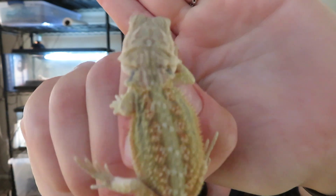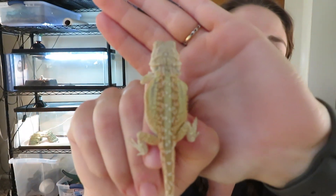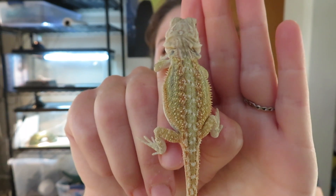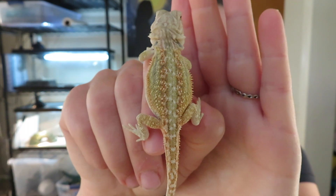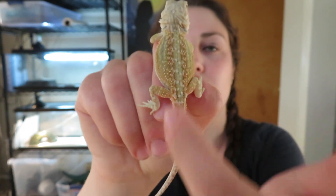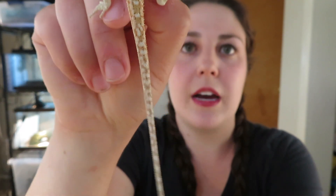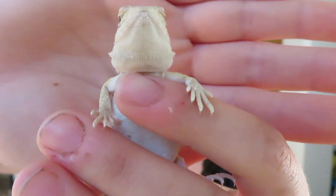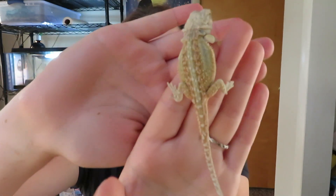This is a little baby Dunner that we'll have for sale soon. This little baby is actually one of Pam's babies. She is a Dunner also, so you can kind of tell the patterning goes up and down instead of side to side. A lot of times they'll have these dots on the tail. She does have the beard scales that point upward — the beard scales are not laying down flat. We will have some of these babies available around June 25th. They will be six weeks old, and as long as they're six inches long and eating and pooping everything, they'll be ready to go. Keep an eye on our Facebook and Instagram pages if you're interested in one of these gorgeous babies.